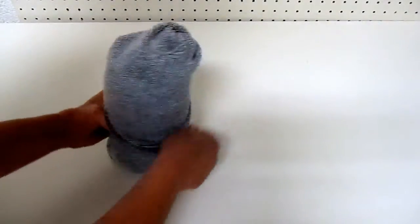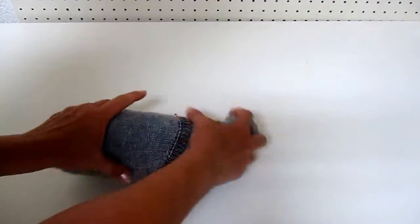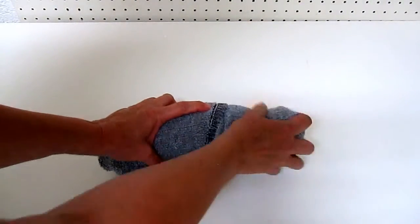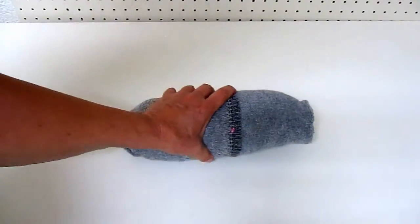Mine's not as compact - I've never been in the Marines - but there you go. I have a skivvy roll for my bug out bag, my get home bag, or as a change of clothes for a hunting trip.